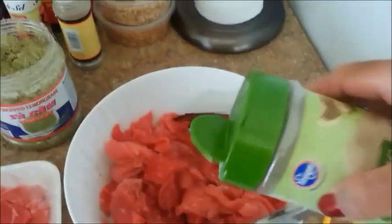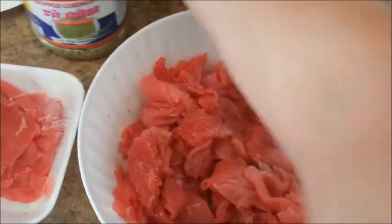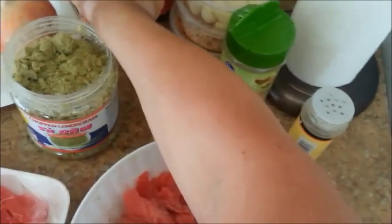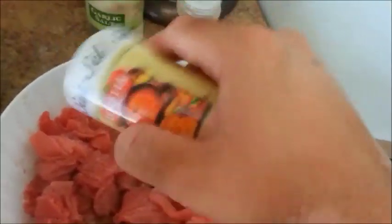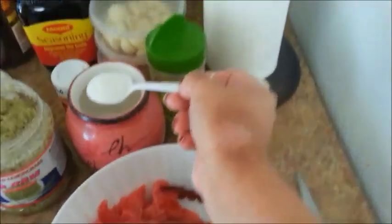Then some garlic salt — I always like garlic salt in everything. A little bit of black pepper. A little bit of salt, not a lot, just a little bit. I forgot my sugar — I'm going to add a little bit of sugar, about half a spoon.